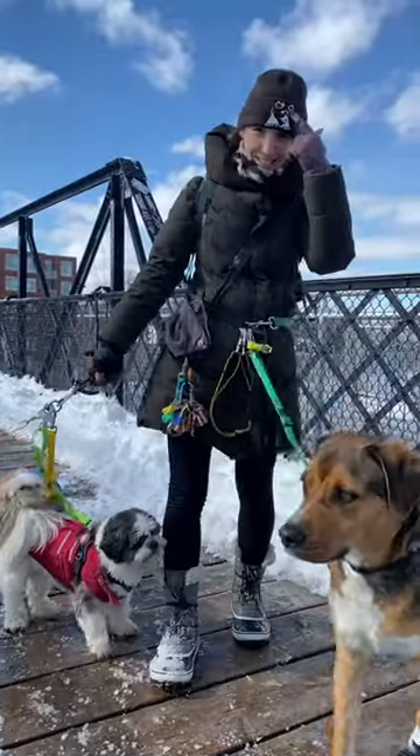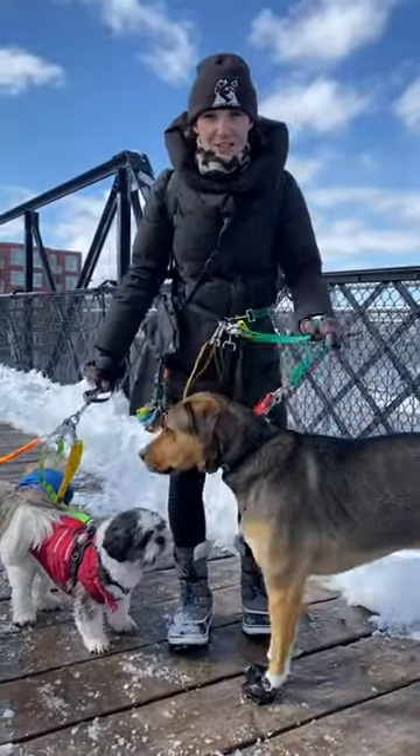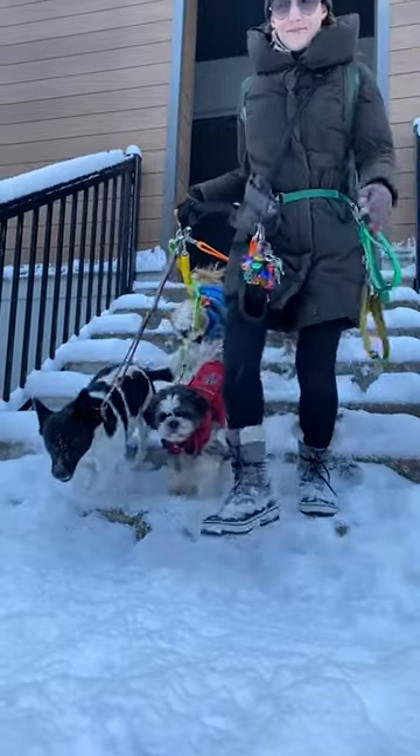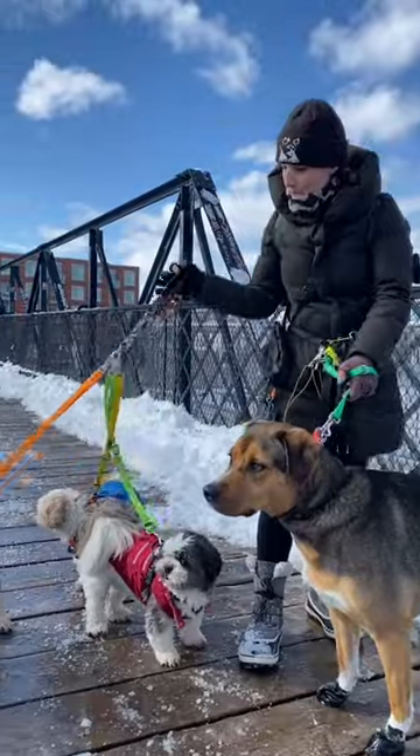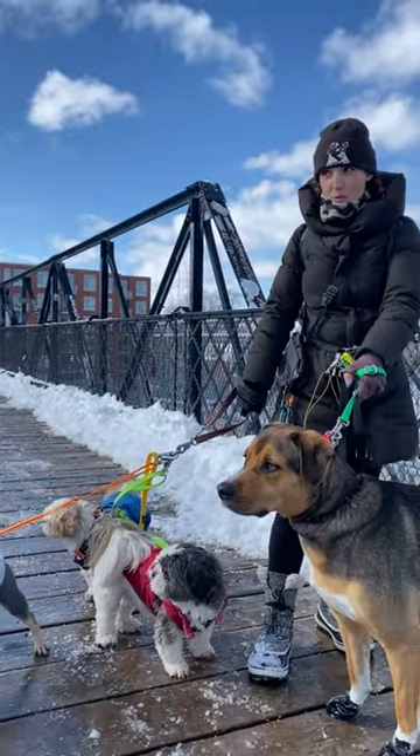Hey, I'm Melissa with West City Dogs. I service the Junction Triangle in Toronto, Ontario. I've been using tiny horse leashes for about two or three years.